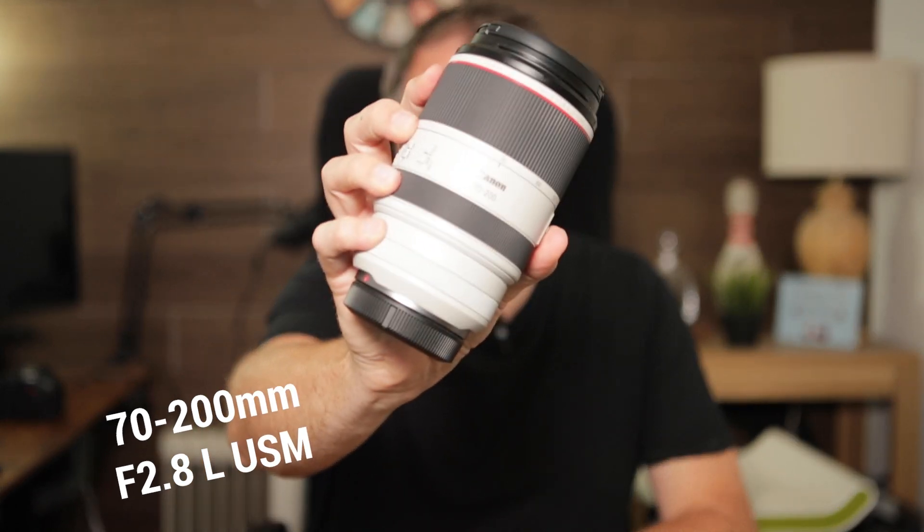The other lens, which I'll probably use less but can't risk not having, is the 70-200mm. I probably won't use it as much, but I want that further reach in case I see any wildlife — bears, buffalo, bison — whatever we're hopefully going to see out there. We're also hoping to go to some rodeos, so it might be good for capturing the action from the stands. So those are my three lenses: the 14-35, the 24-105, and the 70-200.